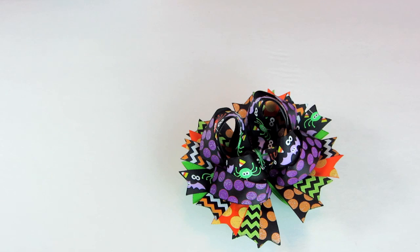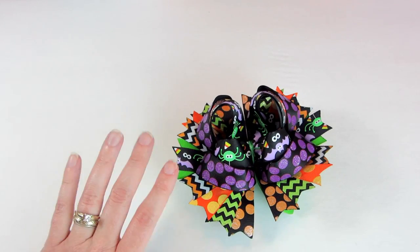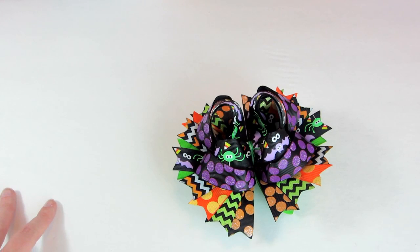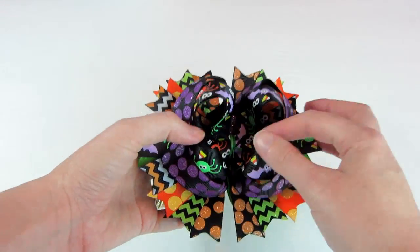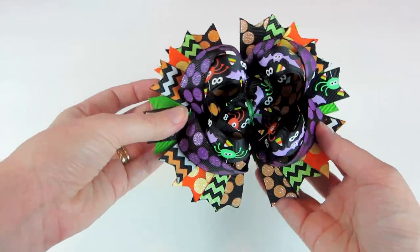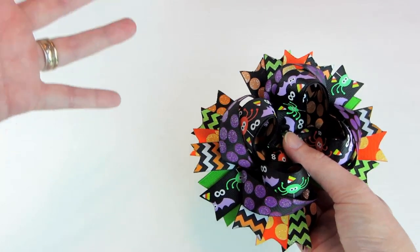Hello guys. I'm going to share with you how I do my Surrounded Bows using the larger width ribbon. I've already shared the technique in my original Surrounded Bow tutorial — I'll leave a link below where you can find it and reference it. It's doing the exact same technique; you're only using a wider width ribbon. The reason I started using the wider width ribbon is, I don't know, it just makes the bow pop. It gives it something extra, and I'm always looking for more ways to add extra stuff to a bow.